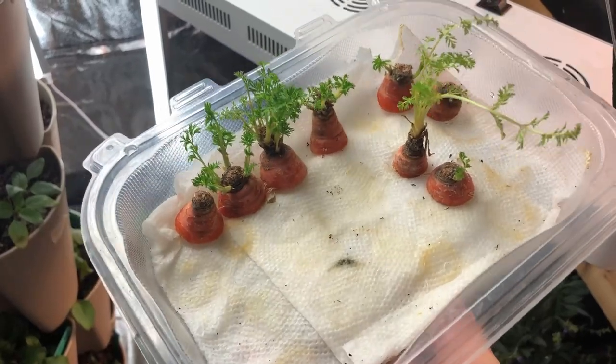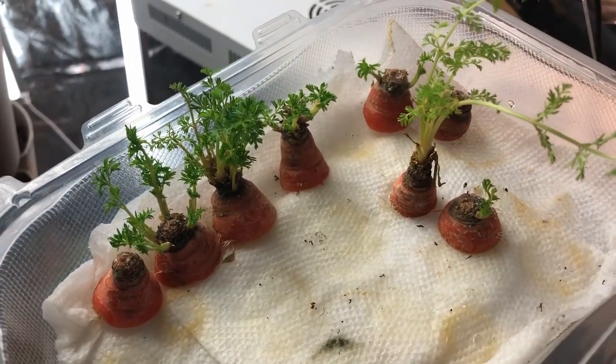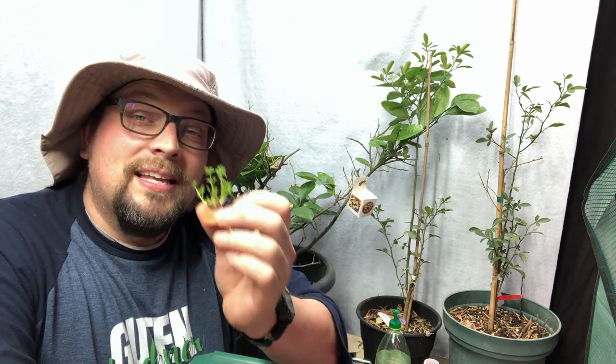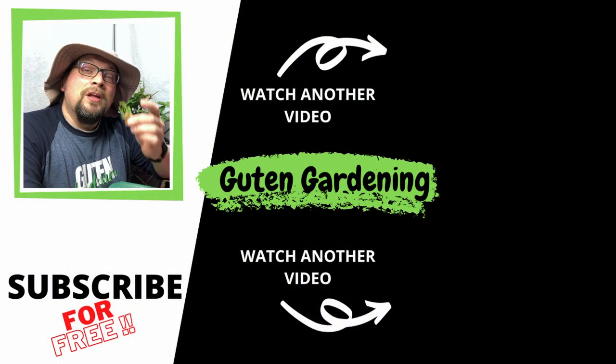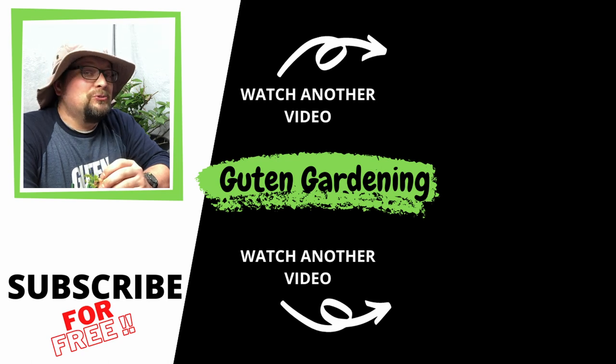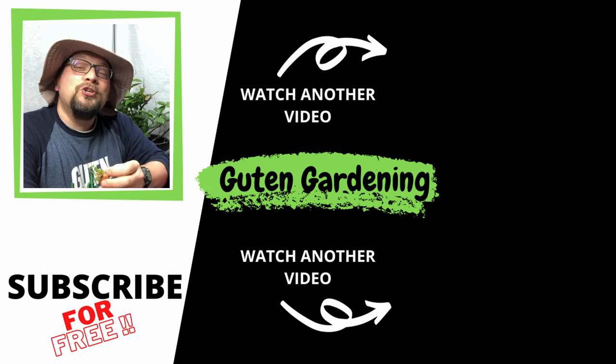I'm going to leave some of the smaller, less-developed ones in the original paper towel setup as a backup in case there's a problem with the transplanting. There are lots of other vegetable scraps you can regrow — whether you want to show your kids the power of a vegetable, get some fresh greens over winter, or just experiment. We'll keep you updated as these progress, and hopefully when we transplant them outside and get some carrot seeds, you'll be right there with us for the journey. If you've done this before or want to join in, we'd love to hear about it in the comments!